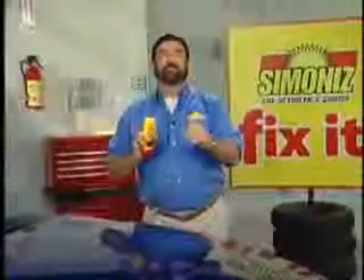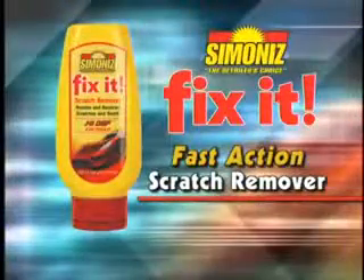That'll leave a mark, and another, and another. Stop the scratches! Hi, Billy Mays here. If scratches, dings, and nicks drive you crazy, don't get frustrated — get Fix-It, the fast action scratch remover from Simonize.